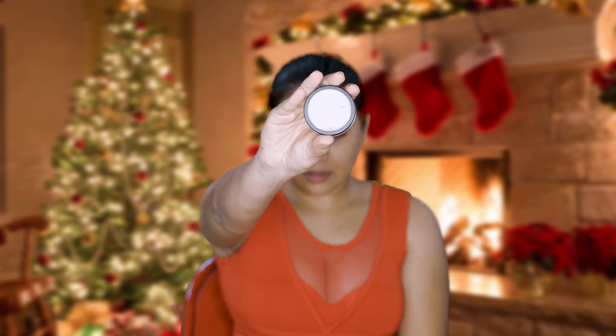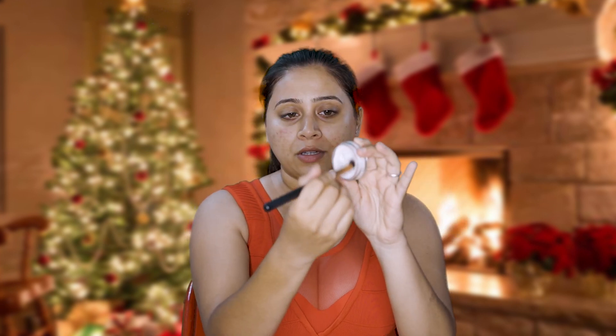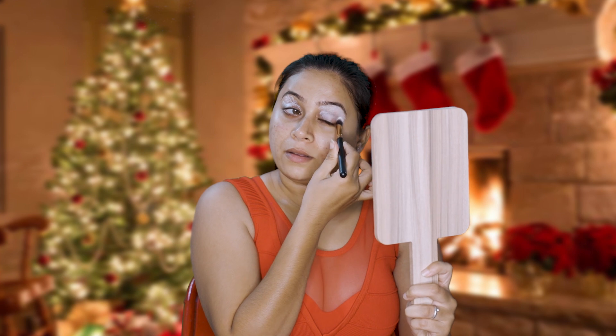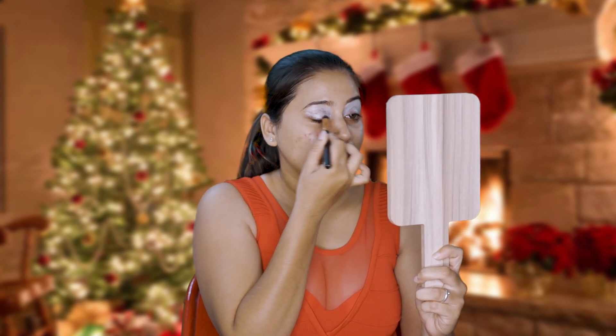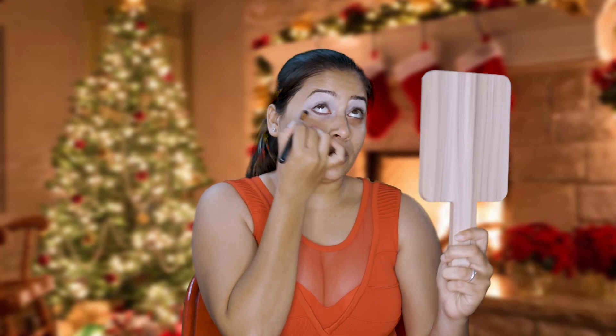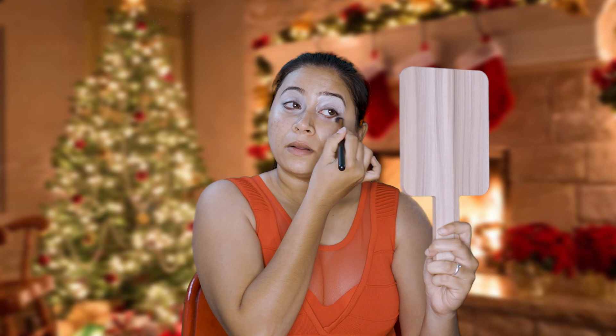I'm just going to give my skin some time to kind of dry up, and till then we're going to move on to my eyes. Firstly, I'm going to be using this product here which is called Bedure Eye Base. Taking a brush like this, I'm going to use some amount of it and apply the eye base on top of your eyes before you do your eyeshadows — it helps your eyeshadows go on better.